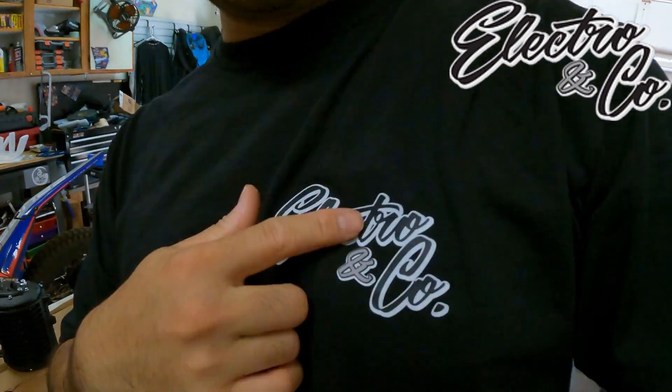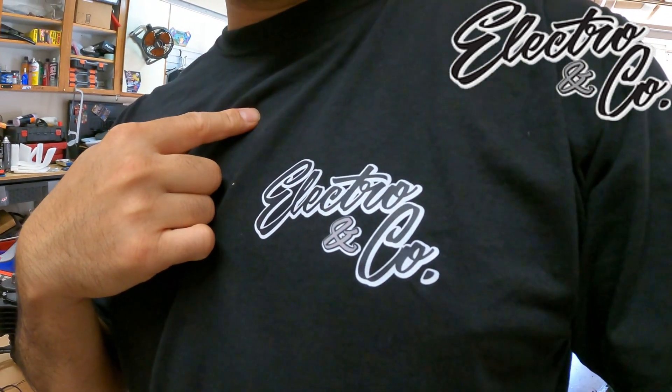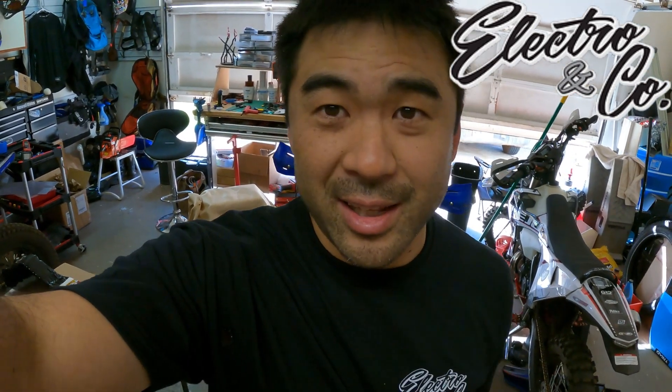Big ups to my friend Brada Austin from Electro & Co. Now if you're not familiar with these guys, check out the page - I'll put a link to the website in the description block. These guys are making it really easy to do electric conversions or to upgrade what you already have as far as electric pit bikes. They have awesome Razor kits which turn that bike into like a little rocket.